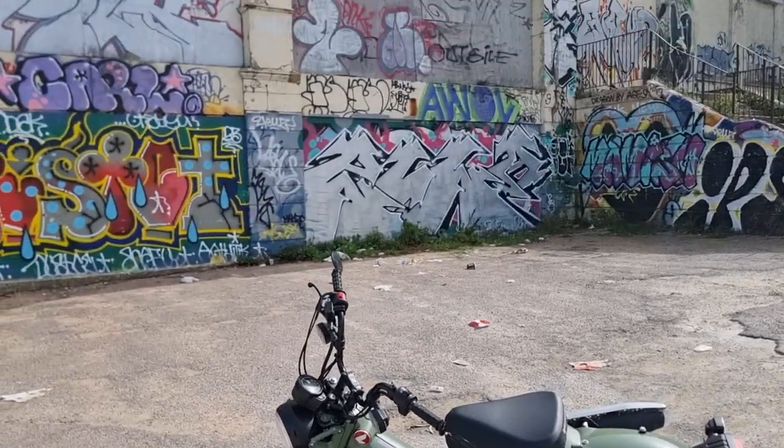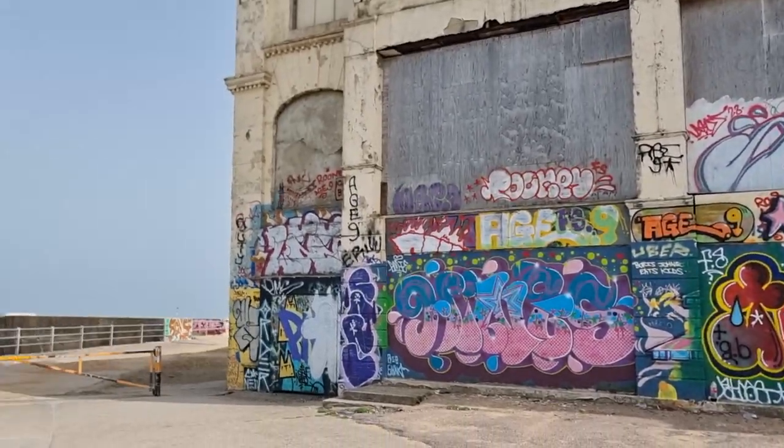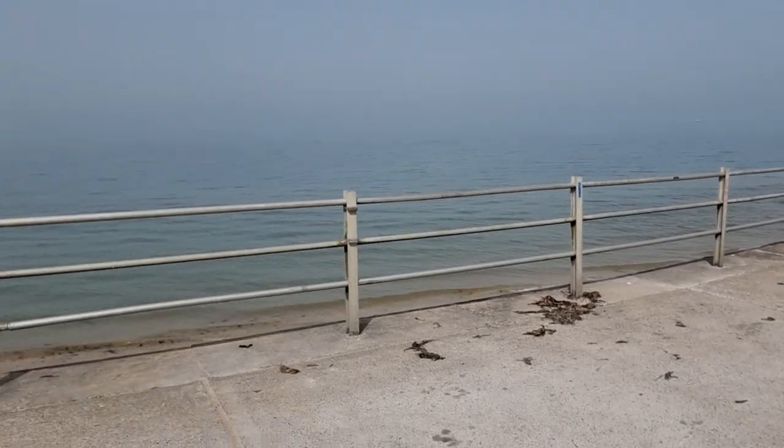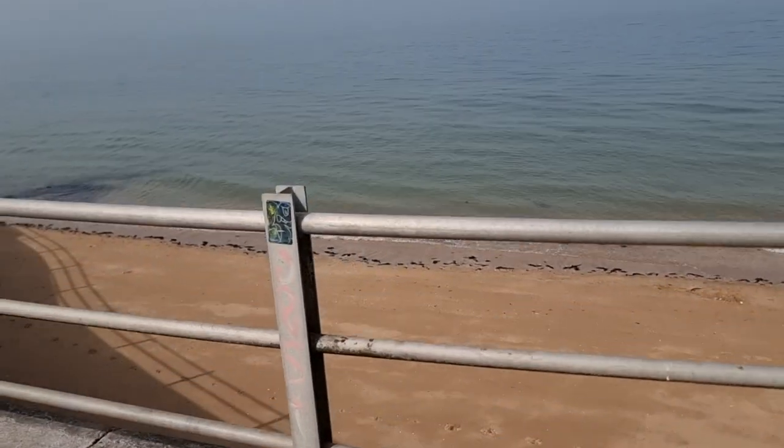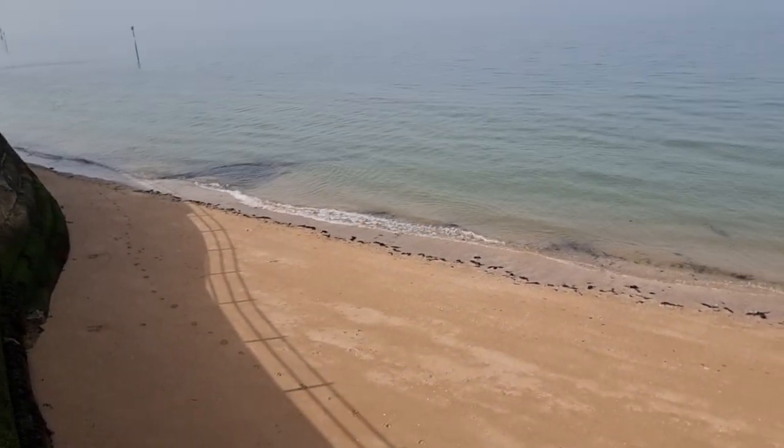We're here in Margate at the moment, just outside it. And it's pretty peaceful. The sun is shining — summer's finally here, I think.